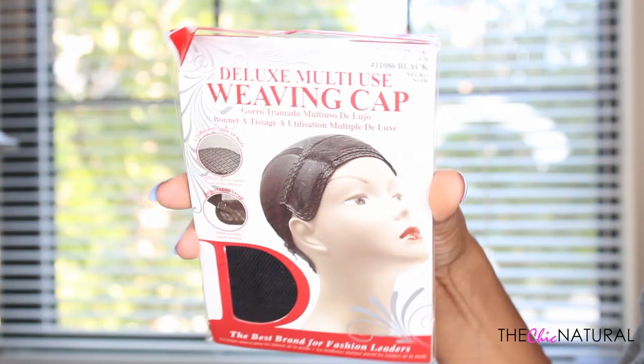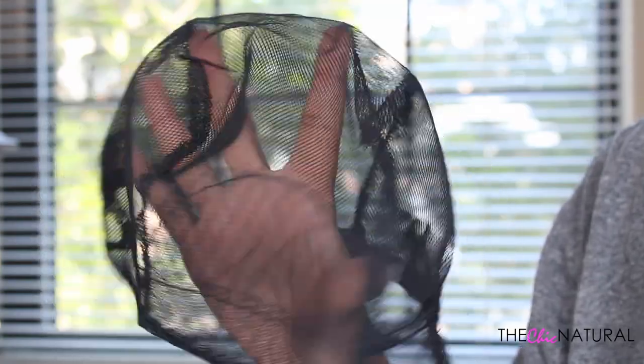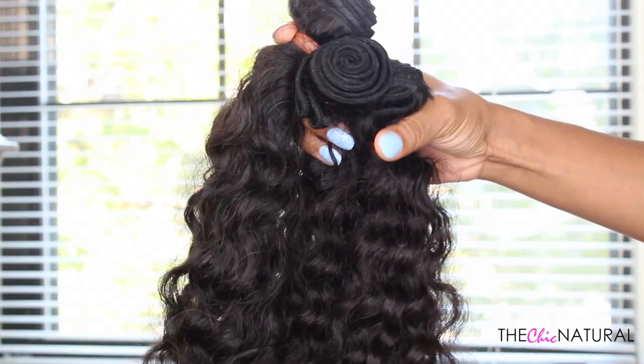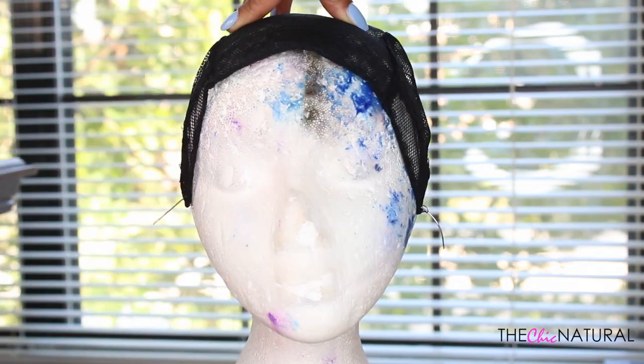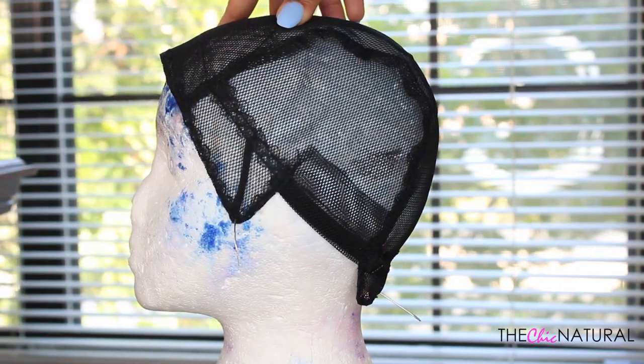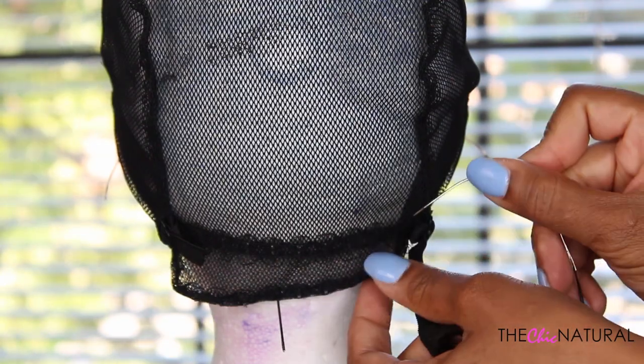I used three bundles of their Peruvian curly hair. This is the cap I'm using to make the wig. The first thing I always do is wash my extensions, so here is the hair after it's been washed and dried. Now I'm going to go ahead and put the cap on my mannequin head.